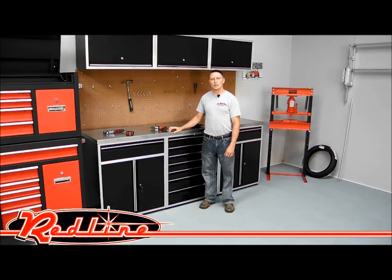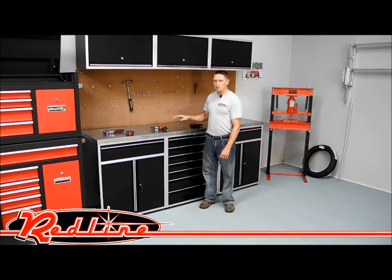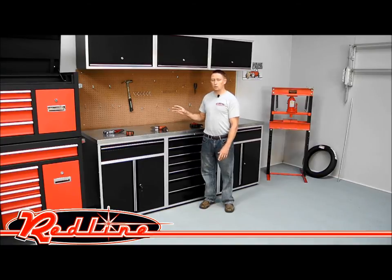Hi, I'm Ian Gilmore with Redline Engineering, here to show you Redline's new Elite Series of garage cabinets. These cabinets are great for a nice high-end look inside your race trailer or your race shop where you're trying to create a really nice look.